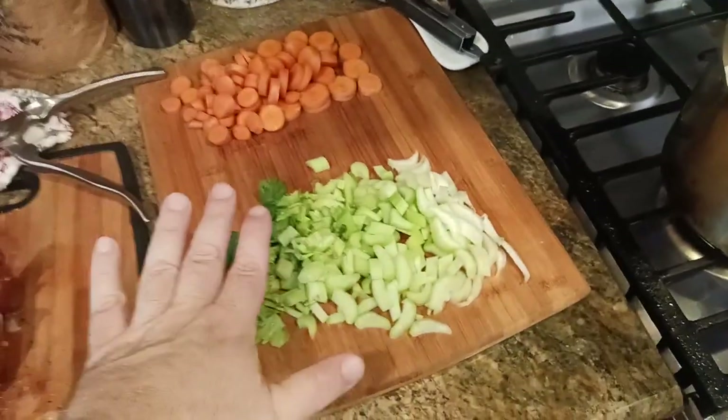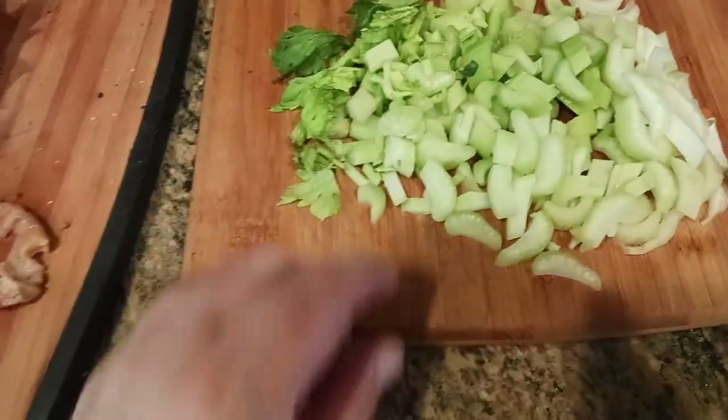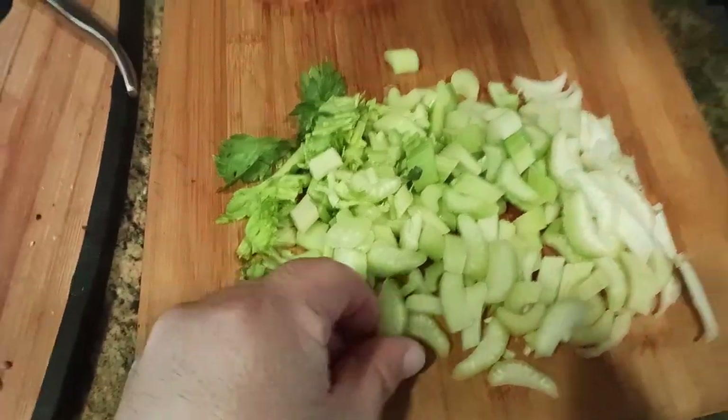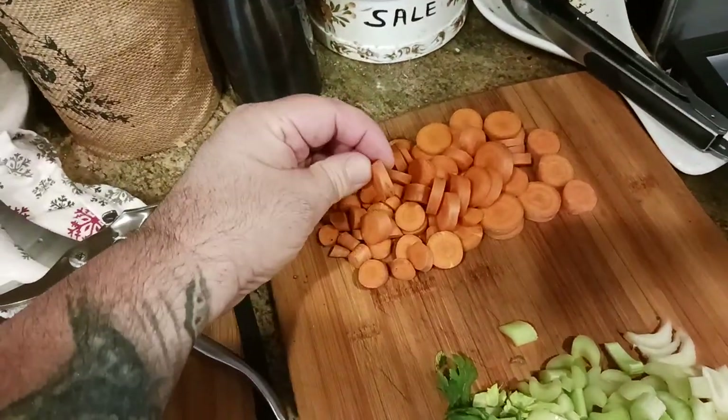Then I've got three celery stalks that I cut into about quarter-inch pieces. Then I've got three carrots that I cut up into about quarter-inch pieces as well.